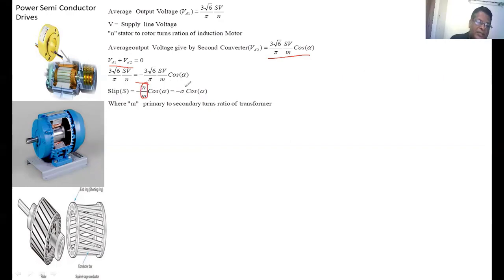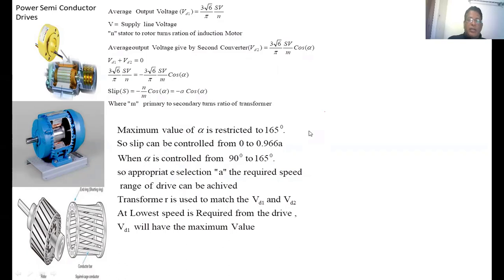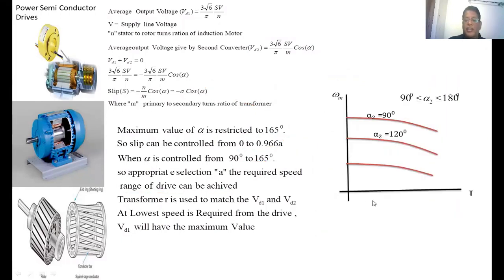We take N/M as A, which is a constant. By properly selecting the value of A, we can set the speed range of the induction motor drive. For safe commutation of the second converter, the firing angle is restricted to 165 degrees, so the slip can be varied from 0 to 0.966A. If alpha equals 90 degrees, one limit is obtained. If alpha equals 165 degrees, the other limit is obtained. By selection of A, the required speed range of the drive can be increased.